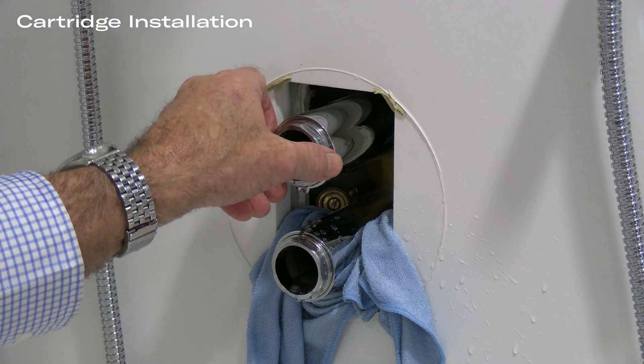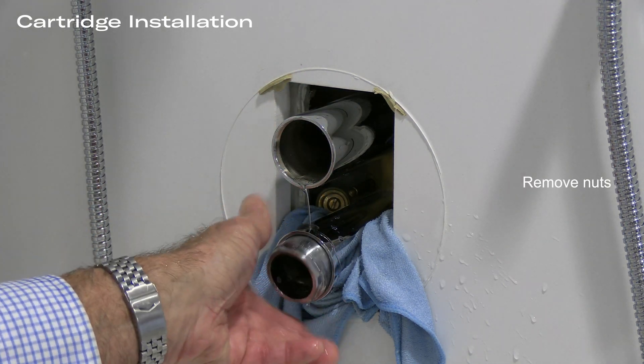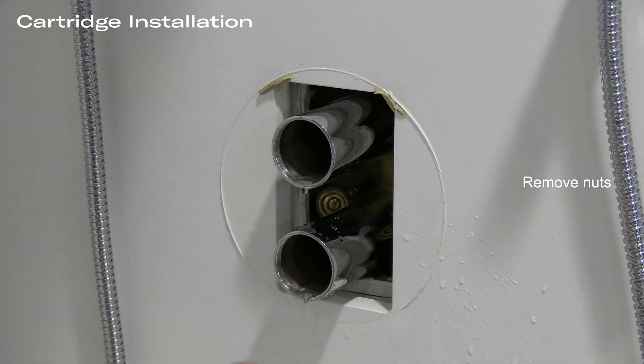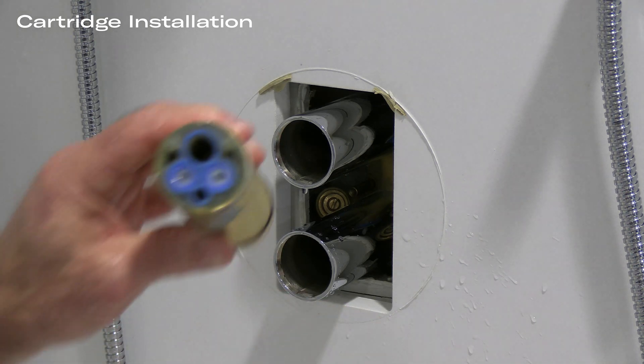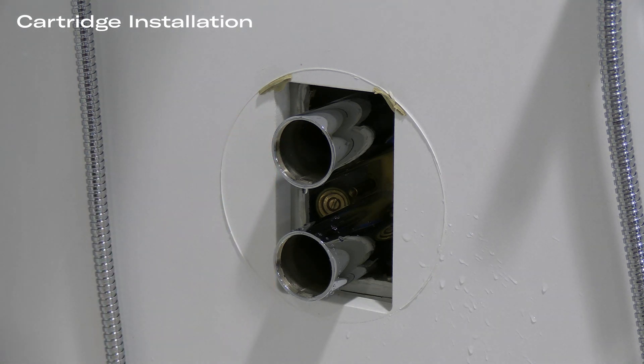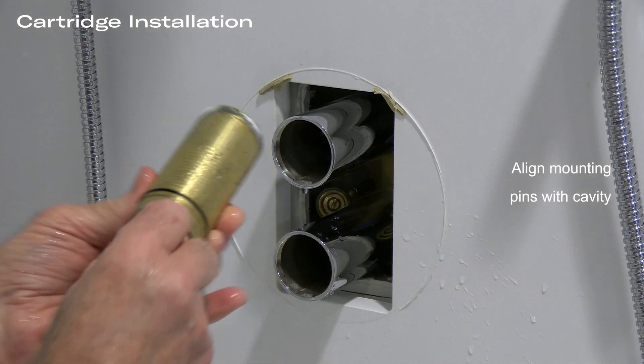With the valve thoroughly flushed, remove the installation nuts and remove the padding from around the finished wall. Insert the cartridge. These cartridges are not color-coded, so you have to look into each installation to make sure that the mounting pins fit the mounting pins inside the cavity.